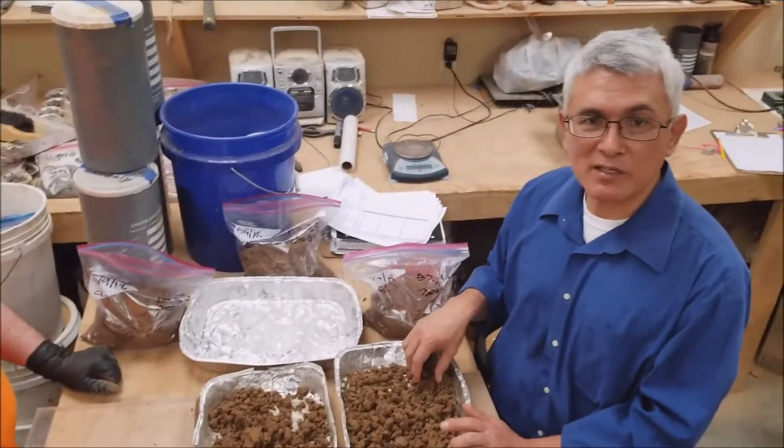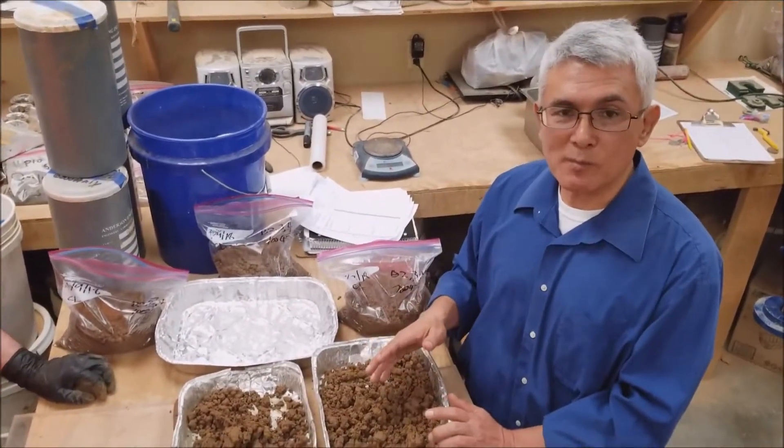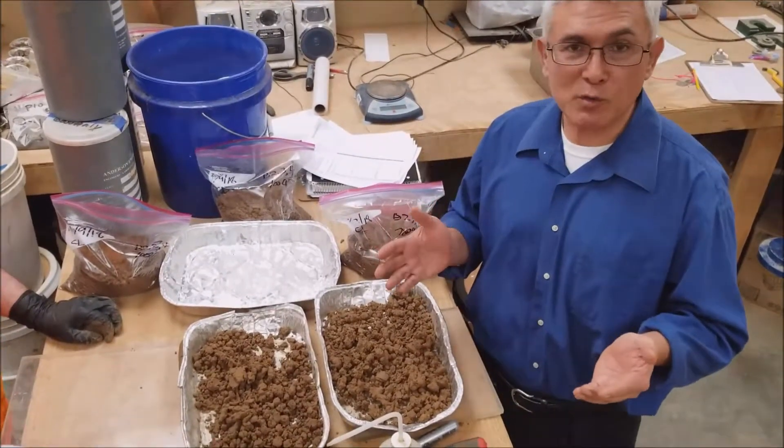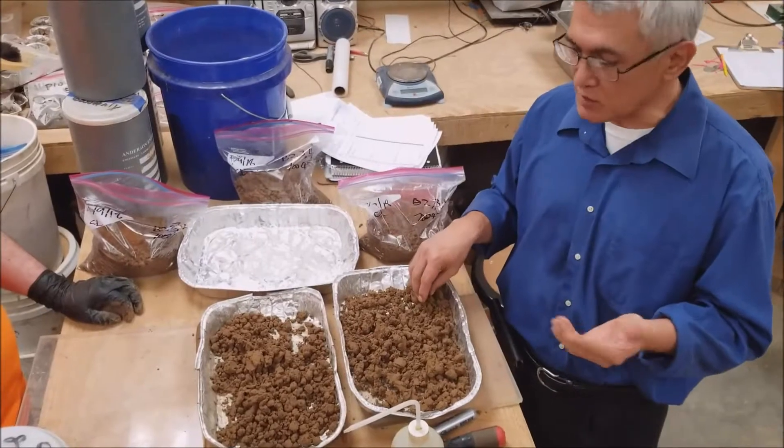Hello, my name is John Snyder. I'm with Anderson Engineering. Today we're going to talk about how to do field classification using the visual manual method for ASTM — field classification in the Army.